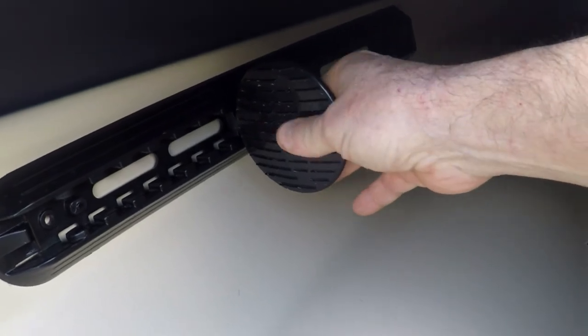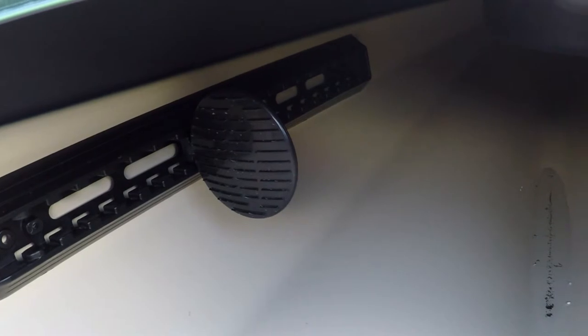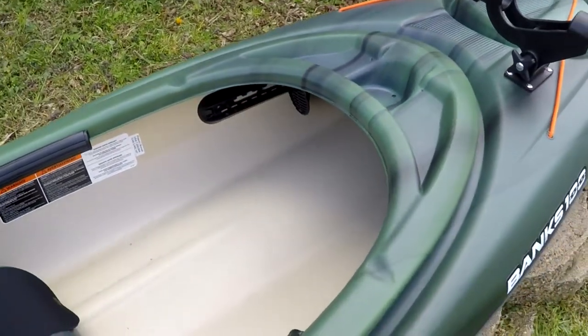There's a little lever on the back — all you have to do is push it in and they slide in and out. So no matter how tall you are, you'll be able to fit in this kayak pretty comfortably.